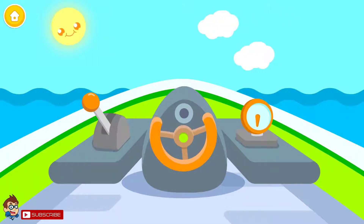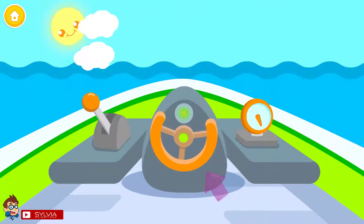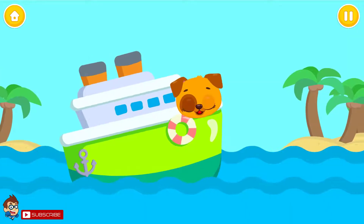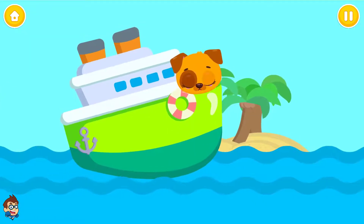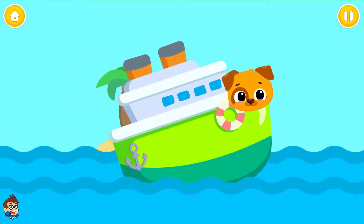Let's have some fun. Row, row, row your boat, gently down the sea. Merrily, merrily, merrily, merrily, lights the spotted tree.